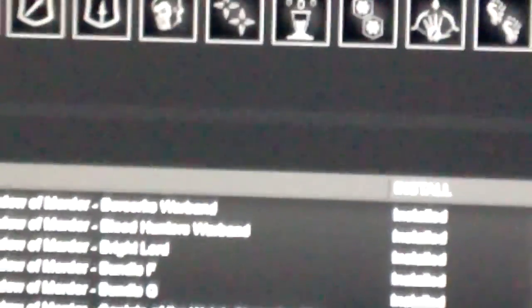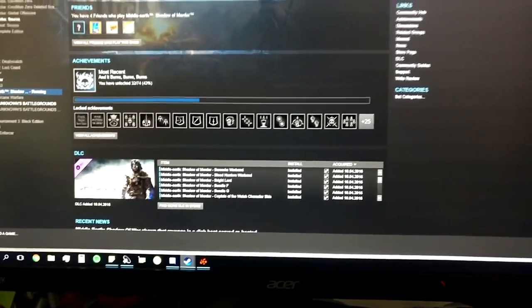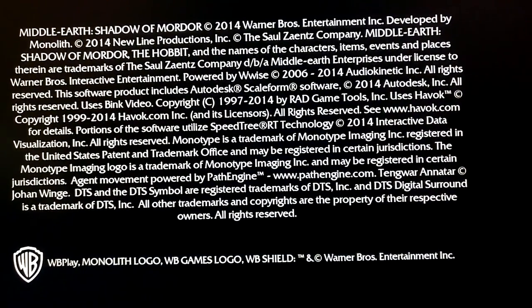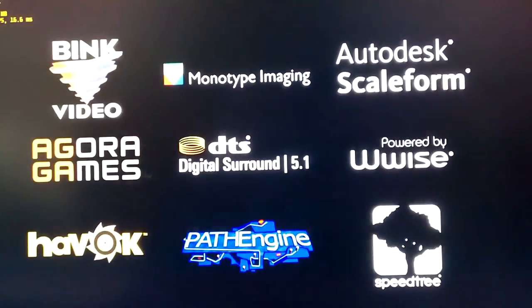The CPU is at 4GHz, locked at 1.425 volts, and the memory is running at 3200MHz - it's Corsair LPX Vengeance native 3200MHz RAM. The game just crashed when loading up and we are back at Steam again. Let's try launching it again. This time it seems to work. Continue story mode.